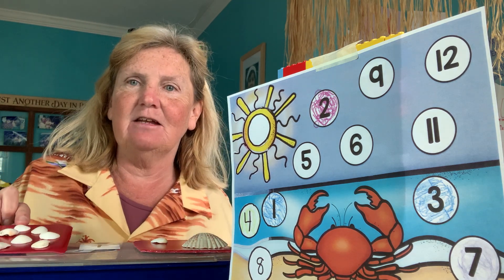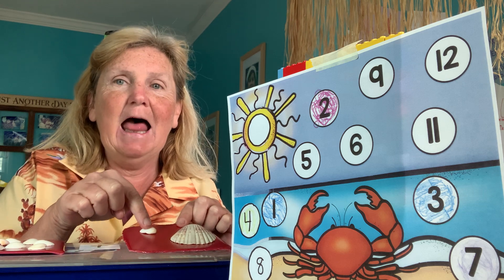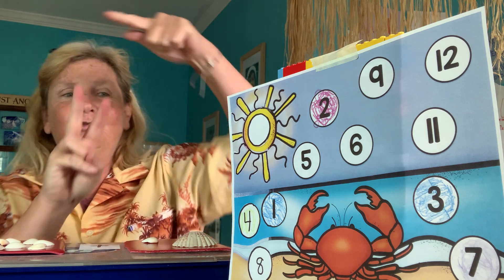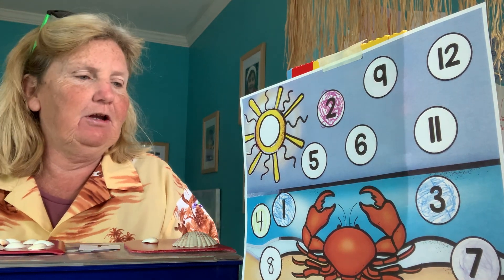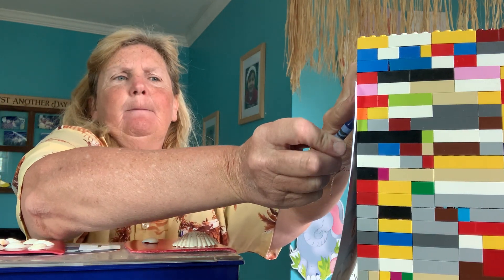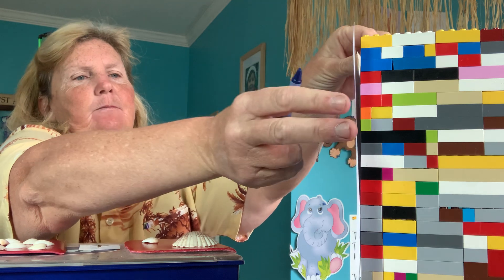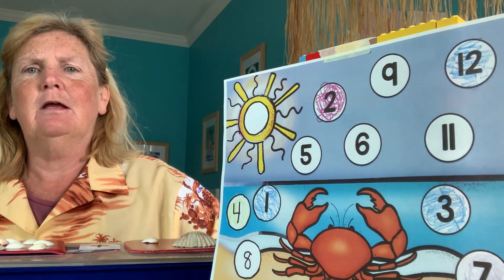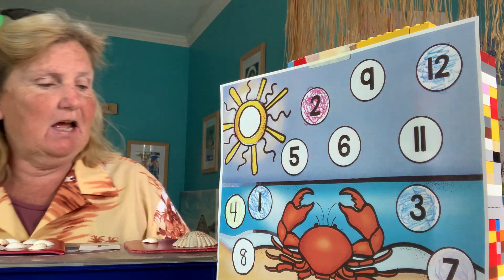Alright, so I have ten shells here — one, two, three, four, five, six, seven, eight, nine, ten — and two more: eleven, twelve. Ten plus two is twelve, and twelve is over there in the corner. I'm moving my paper over and I'm going to color my twelve in blue. So we have one, two, three, four, five, six done — we're halfway there! Halfway done with another center.